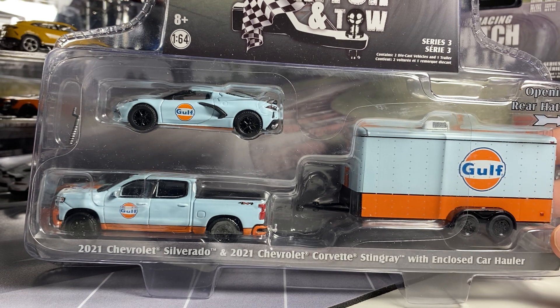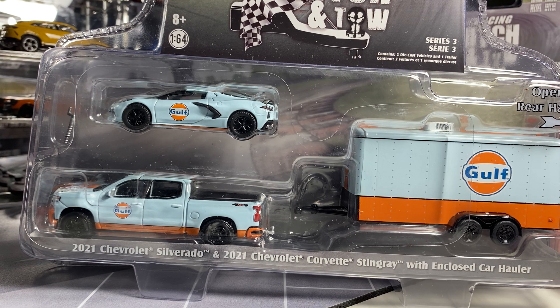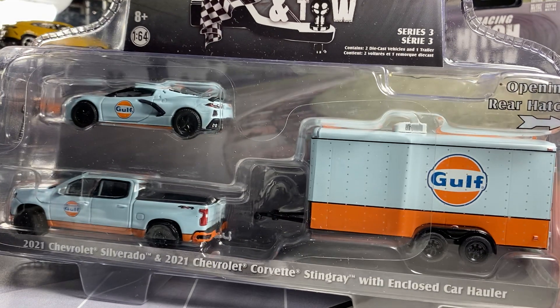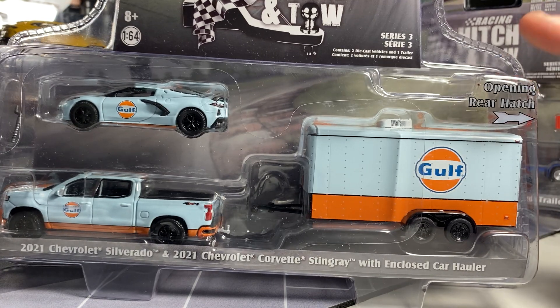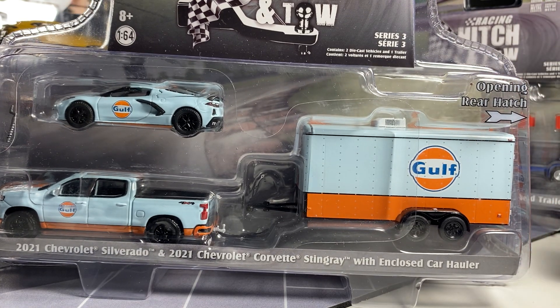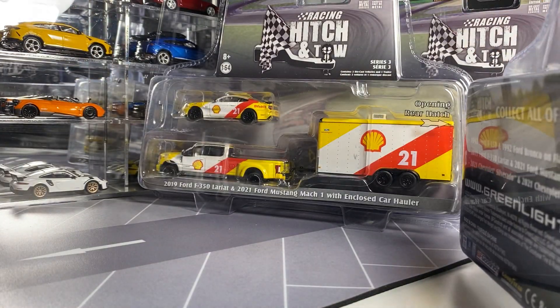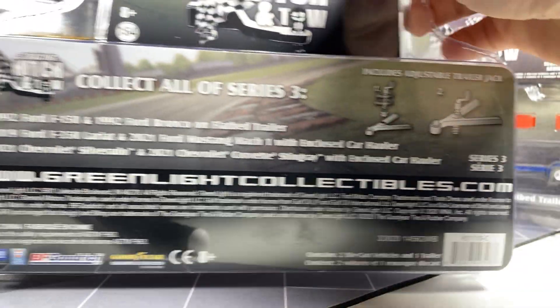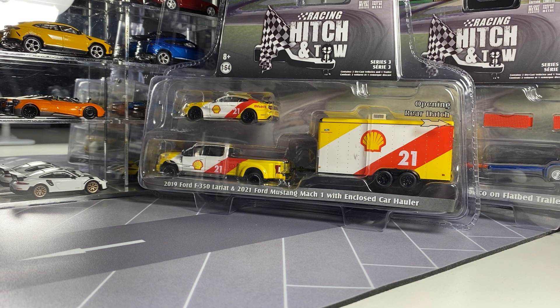The first one we're going to be looking at here is the 2021 Silverado with the 2021 Corvette C8 in this golf livery, which is really, really awesome. I absolutely love this one — this one definitely is my favorite. And the back there, which all Hitch and Toes are roughly the same. There's a lot of weight to this thing. So let me cut this open here.